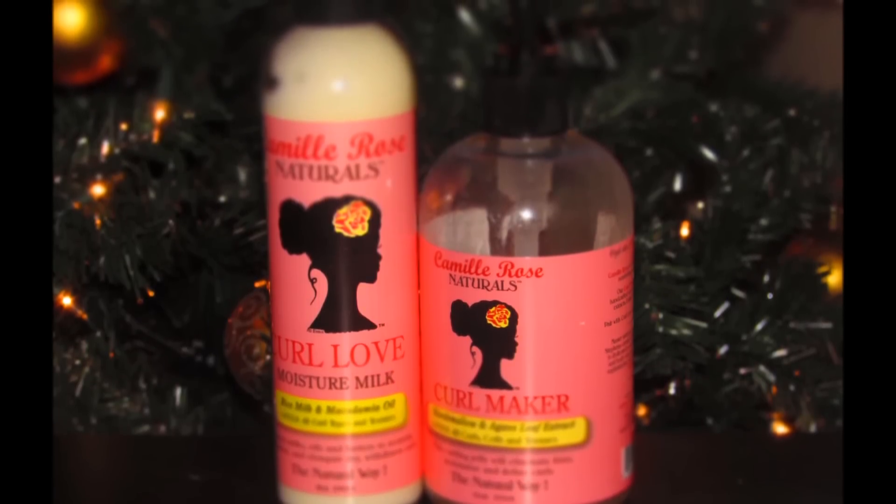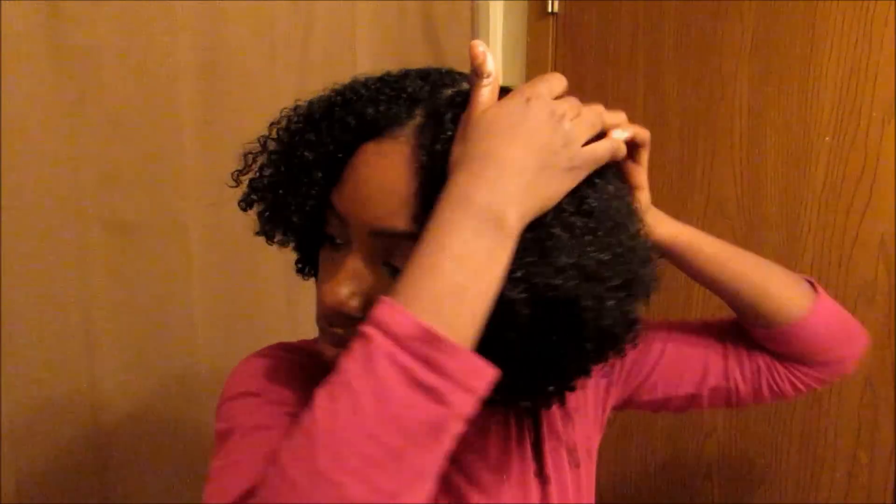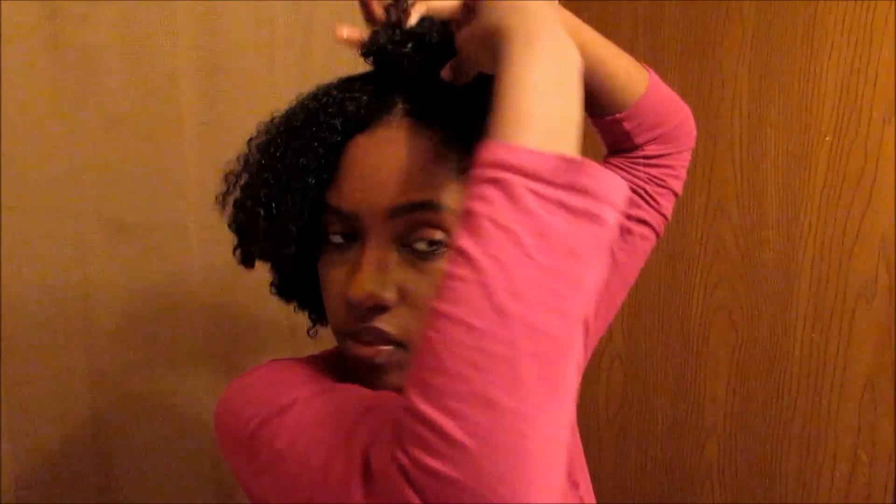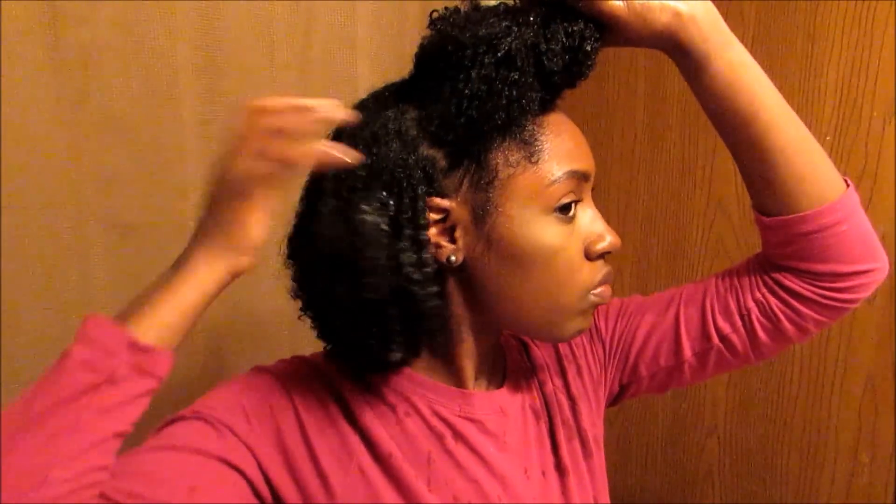For my moisture and styler I am using Camille Rose today. You want to go ahead and divide your hair into four sections — it's just easier for me that way, and I have pretty thick hair. When I start to apply my products, I divide these four sections into three or four subsections.